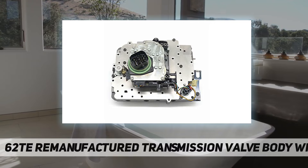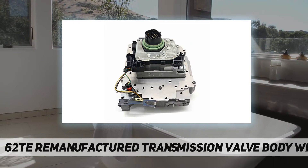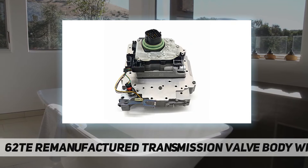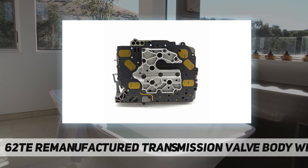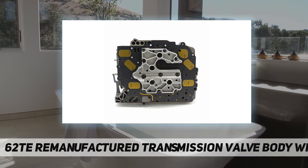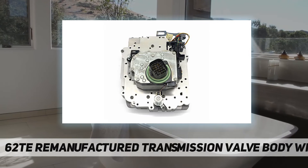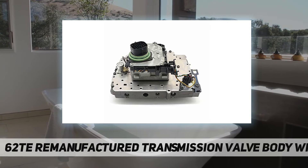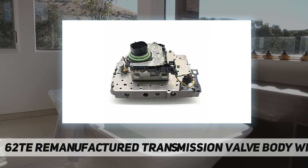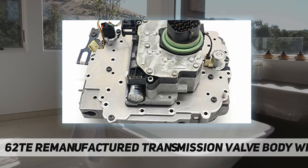Notes: Always wear eye protection and start with installation tools. Searching for a related installation video on the internet is recommended. Please check your car's year, model, and OEM number to make sure the product is compatible with your car before purchase. If you're not sure, please contact us and provide your VIN, year, make, and model — we will verify fitment for you.